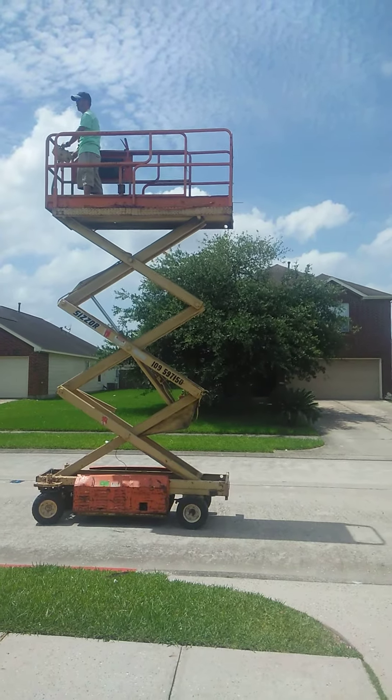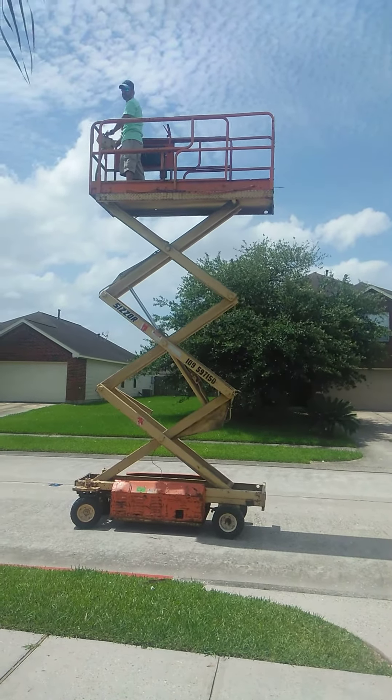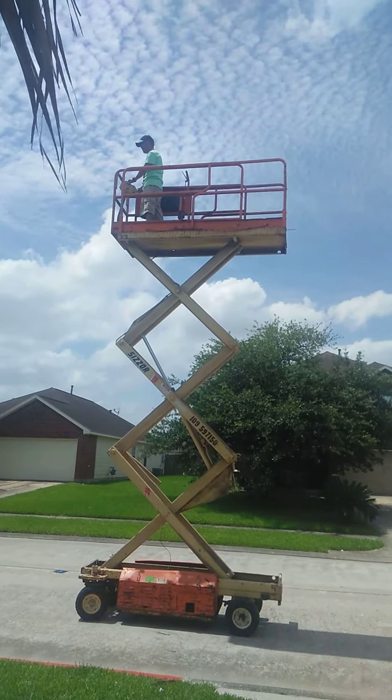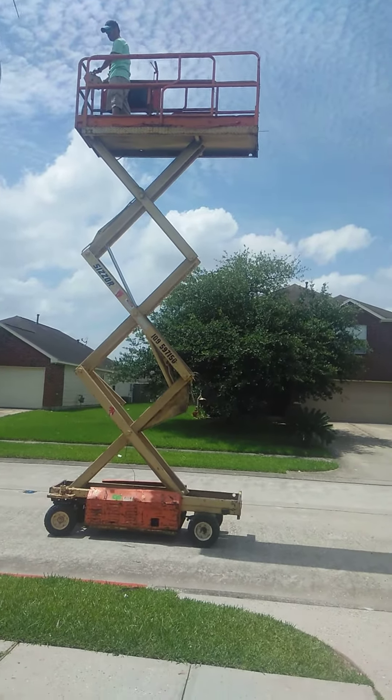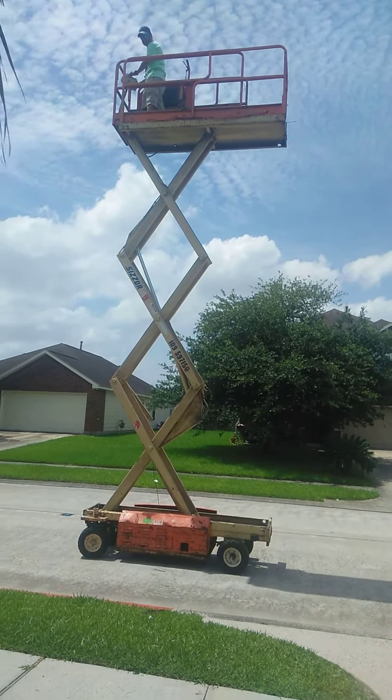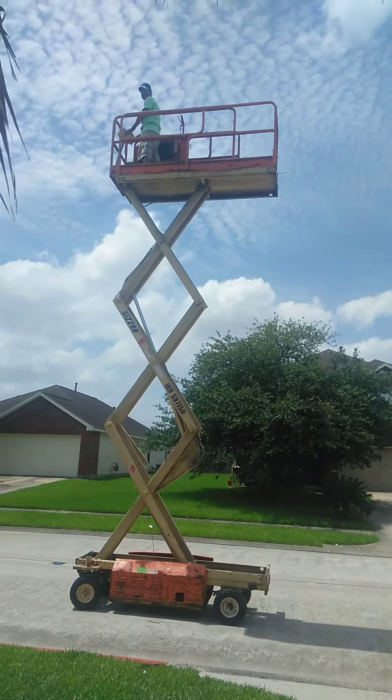Oh my gosh, how cool is that? That's supposed to be awesome, bro. Hi Pauline!